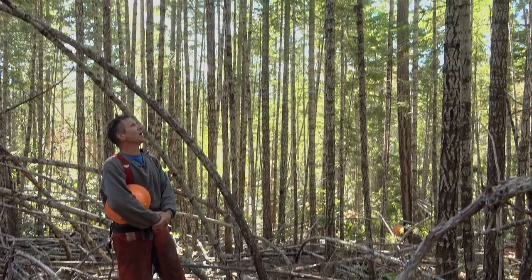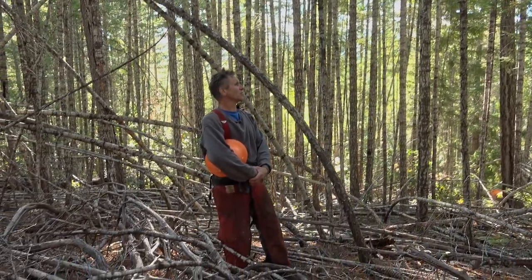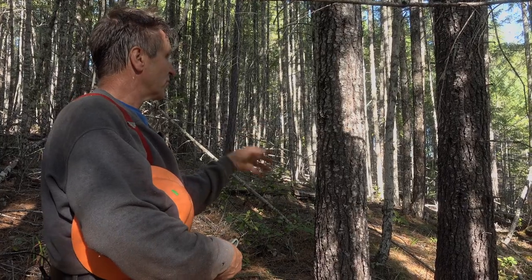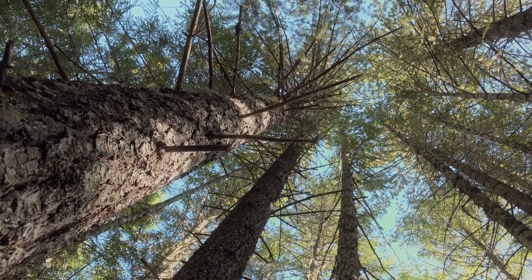These trees are about 75 years old. They're so stunted and so small that they just don't have any way to grow because they're so close together. Here's an example of trees growing too close together — you can look up at their crowns, they're all touching, and it just stunts their growth and creates a fuel hazard.